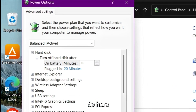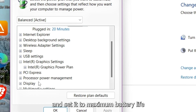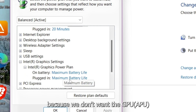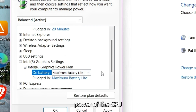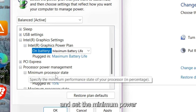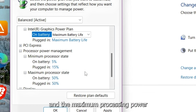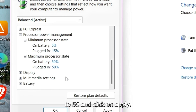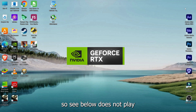First, open the Intel Graphics settings and set it to maximum battery life, because we don't want the GPU power of our CPU to draw out. Copy my settings and set the minimum power and the maximum processing power to 25%, then click Apply and OK. As we know, games are GPU intensive so the CPU does not play an important role.